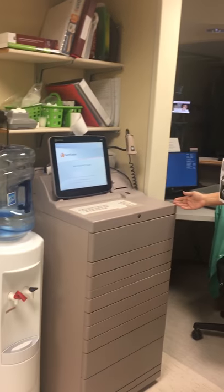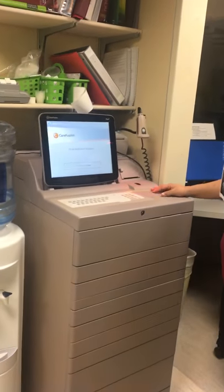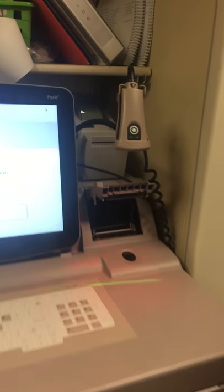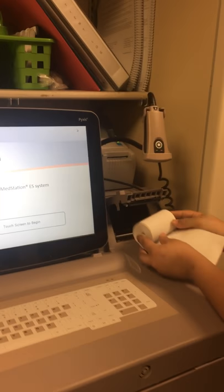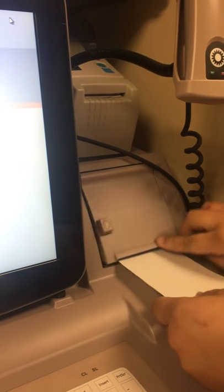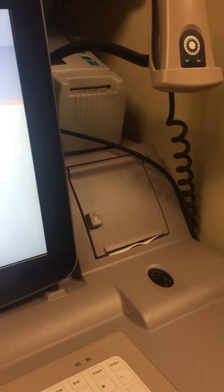This is our Pixis. It has a scanner, a screen, keyboards, and a slot for our paper. To load our paper, we will put it in as such, close it, and it will automatically align itself.